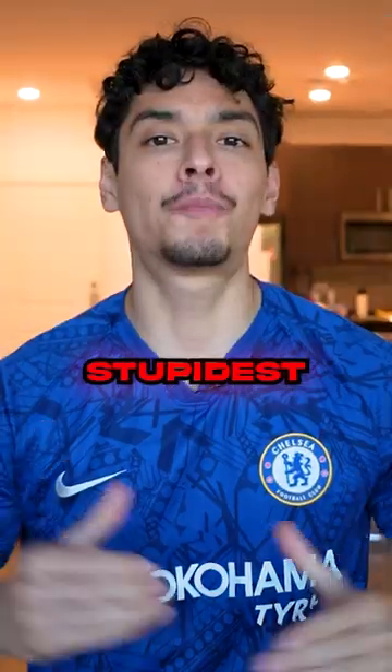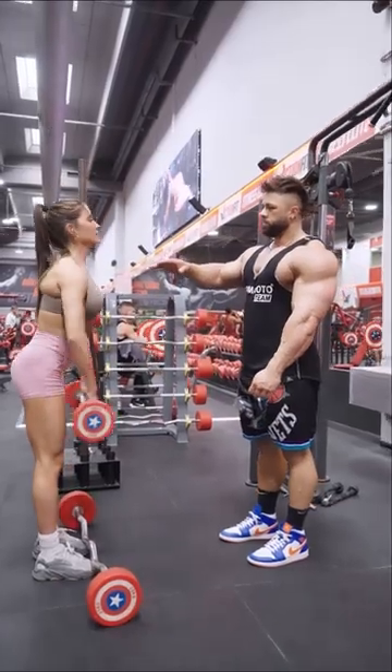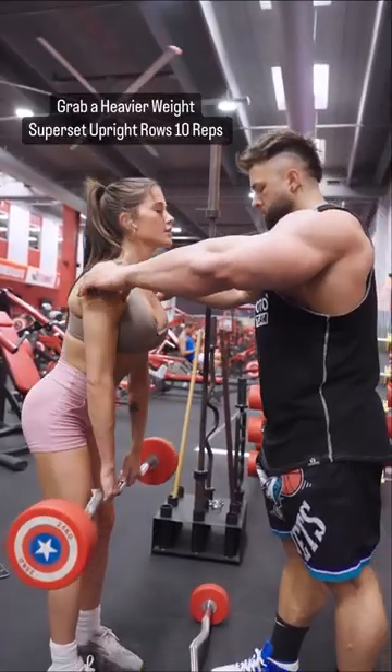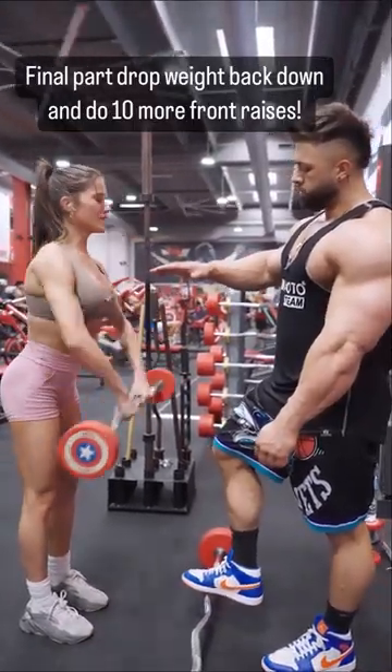This dumbhead bodybuilder created the stupidest shoulder superset: EZ bar front raises for 10 reps, grab a heavier weight, superset upright rows for 10 reps, and for the final part, drop the weight back down and do 10 more front raises.